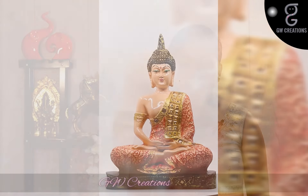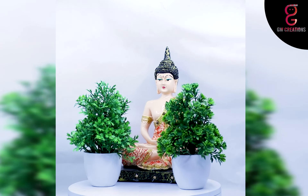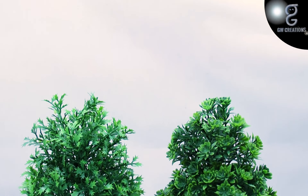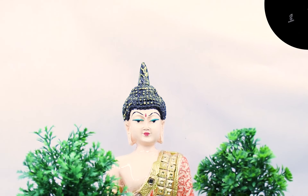Hello and welcome to our store. For today's episode we are looking for a good quality meditating Buddha statue and artificial bonsai plant. We found GW Creations combo — in this you are getting one artificial bonsai plant and one beautiful Buddha statue. This combo is very unique and it will enhance the beauty of your place.